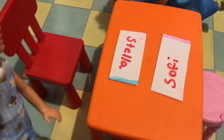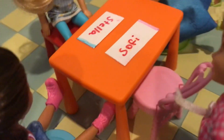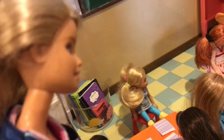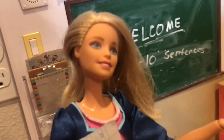It looks like my name's right here, so I'll sit here. Oh here's my name, I'll sit here then. I'm at a different table. Before we do anything else, let's take attendance. Nora — here. Esther — here. Sophie — here. Marianna — here. Eleanor — here. Stella — here.